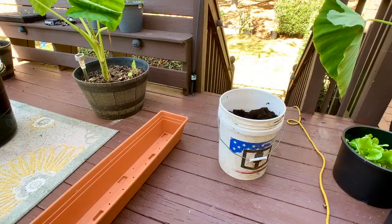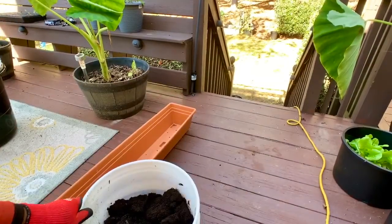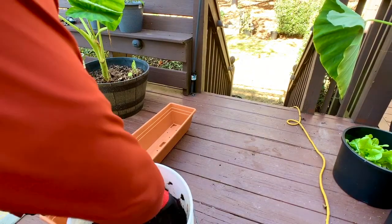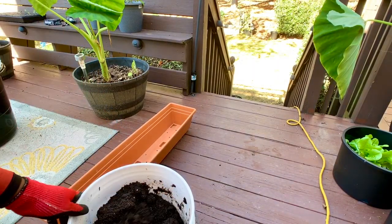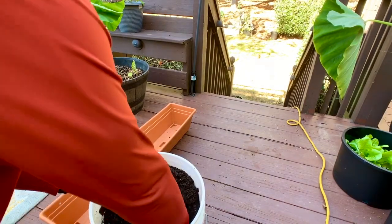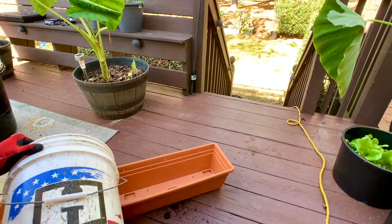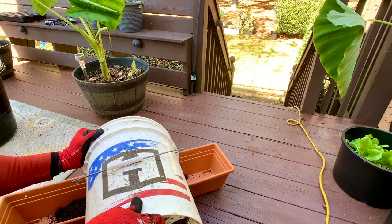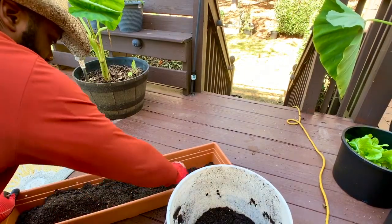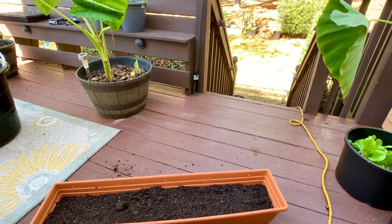Now that I got all my holes drilled in both containers, let me bring y'all down a little closer. I'm just using this five-gallon bucket to mix my dirt, and I utilize it to transport the dirt up here to the back deck. Just mixing that up a little bit, then adding it to the container. It's actually taking more dirt than I expected.